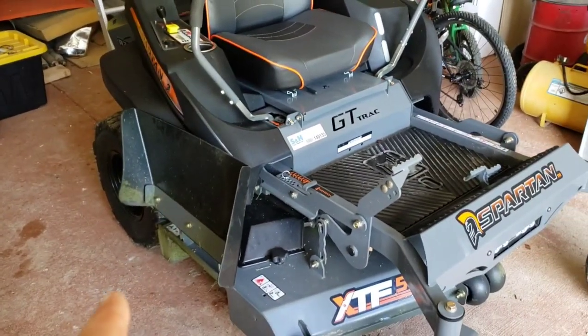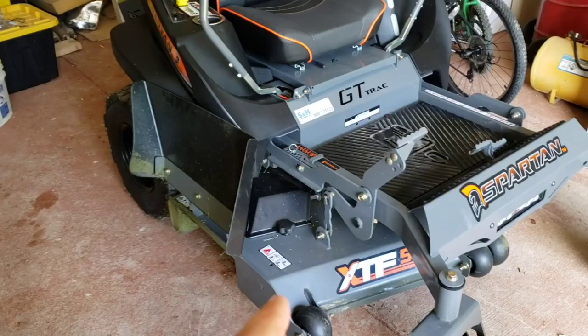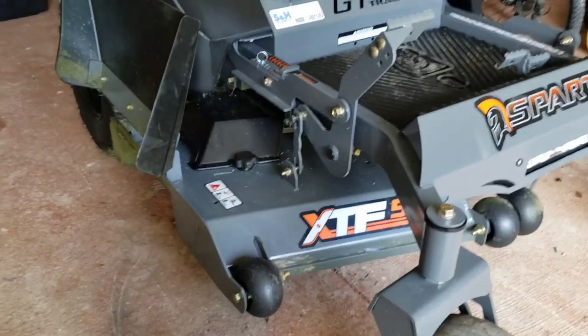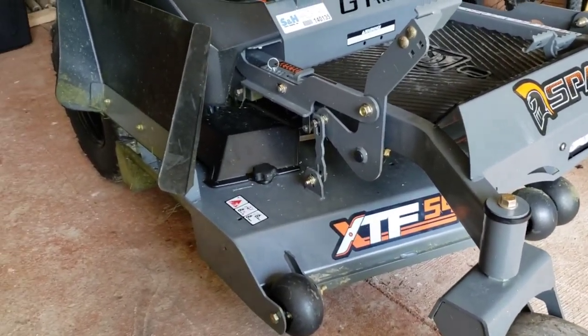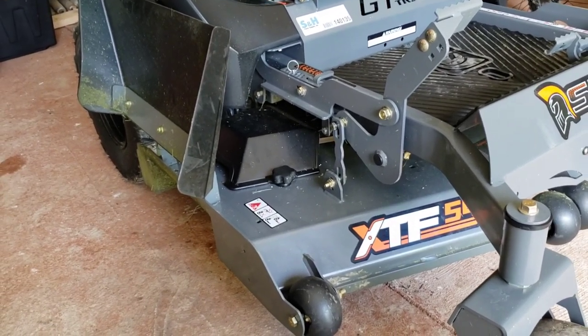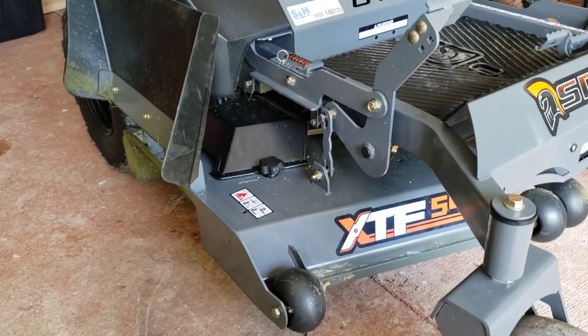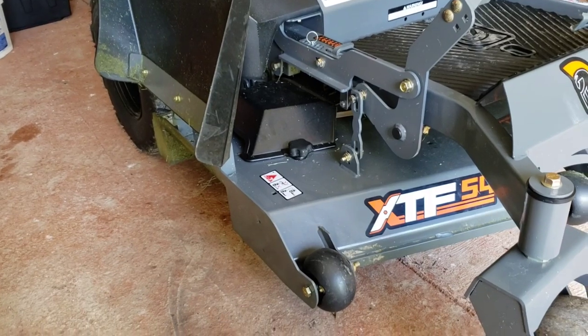And I want to tell you one more thing — this deck they improved on this year. Supposedly, and don't quote me on this, but Exmark had a baffling system in their mowers that the patent ran out on. From what I've been told, Spartan started using that patent, and Exmark has been known to have a really good cut. And supposedly now that's on the Spartan.